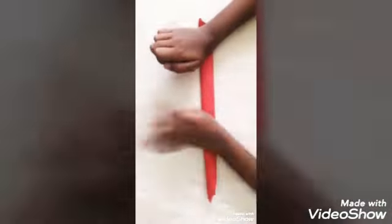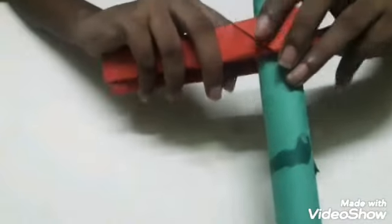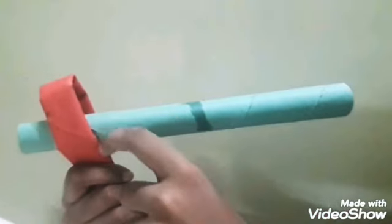Take the third colored paper and fold it the same way as the first, then stick it and flatten it with your hands so it becomes like a strip. Fold it to make a handle, with a little more paper on the upper side, then stick it with glue.